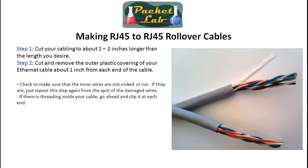So let's go through the steps. First, get your cabling and cut it to the length that you want — go about an inch to two inches longer than the length you desire. This gives you a little bit of room for error. Make it three inches or whatever — you want these to be tight, but not so tight that you can't move any gear at all.